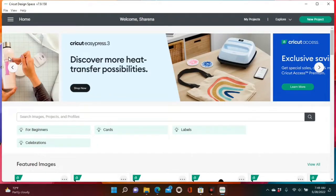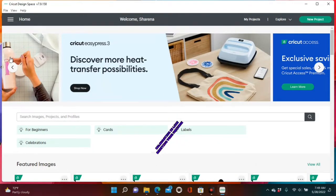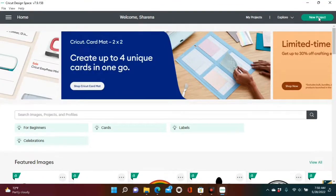Hey guys, welcome back to another video. Today I'll be showing you how to calibrate your machine, and this is a very important thing to do before you do your printing cuts to ensure you have perfect images. So let's get into the video.